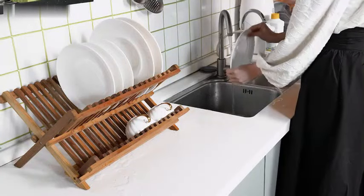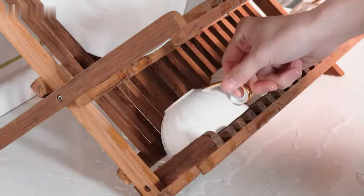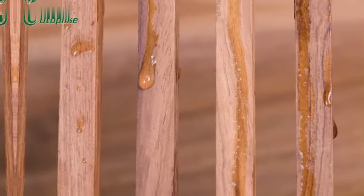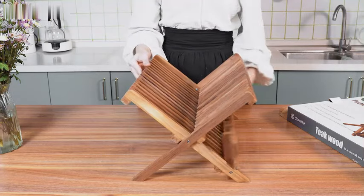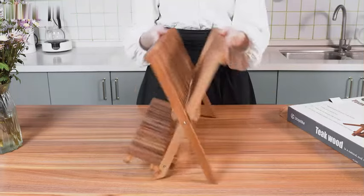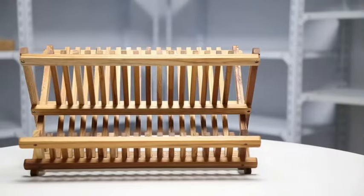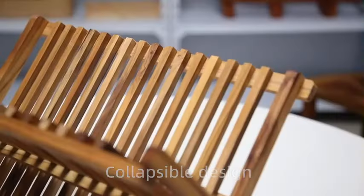The Eudoplike teak dish drainer rack is a versatile and convenient kitchen accessory that provides a practical solution for drying and organizing your dishes. Made from high quality teak wood, this two-tier dish rack combines functionality with a natural aesthetic that complements any kitchen decor. With product dimensions of 17 inches in diameter, 9.3 inches in width, and 8.9 inches in height, this dish drainer offers ample space for drying a variety of dishes. Its countertop mounting type makes it easy to place anywhere in your kitchen for quick access.